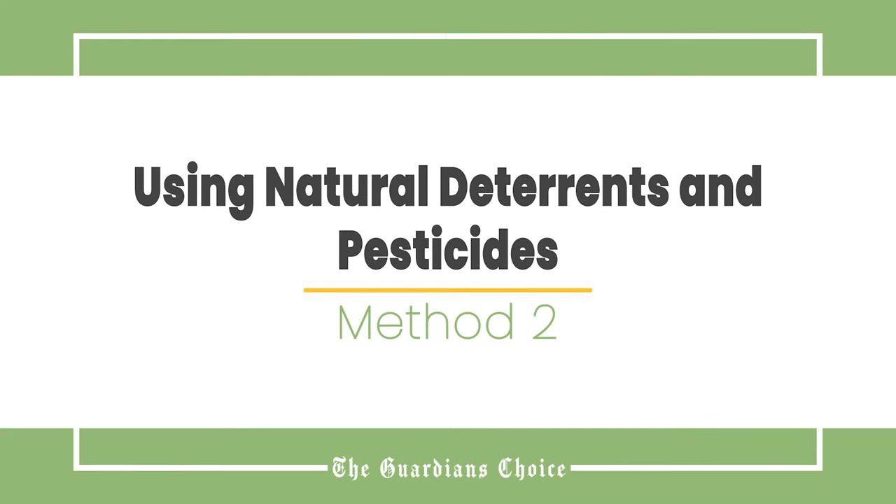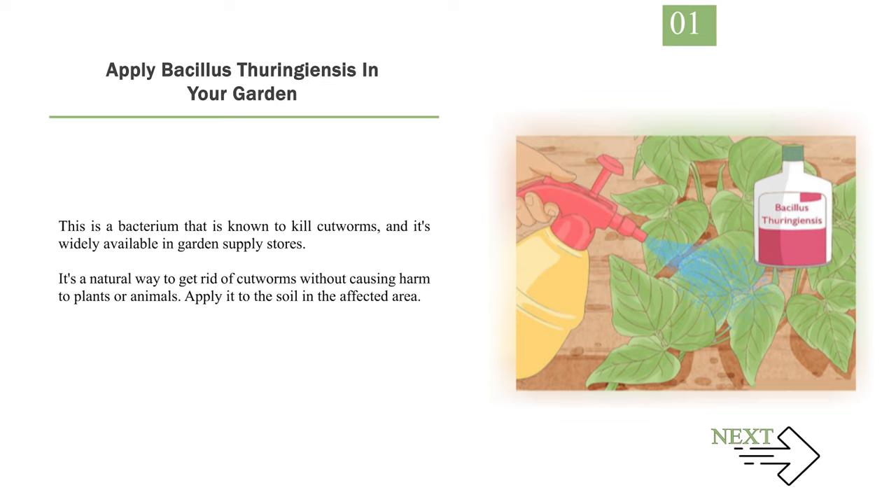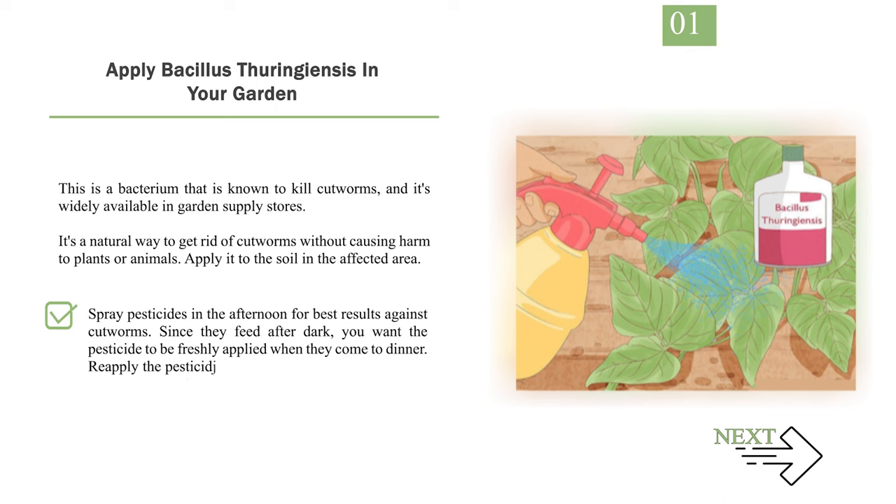Method 2: Using Natural Deterrents and Pesticides. Number 1: Apply Bacillus thuringiensis in your garden. This is a bacterium that is known to kill cutworms, and it's widely available in garden supply stores. It's a natural way to get rid of cutworms without causing harm to plants or animals. Apply it to the soil in the affected area. Note that this bacterium also harms other types of moths and butterflies, so use a different method if you want to protect other insects. Spray pesticides in the afternoon for best results, since cutworms feed after dark and you want the pesticide freshly applied when they come to dinner.